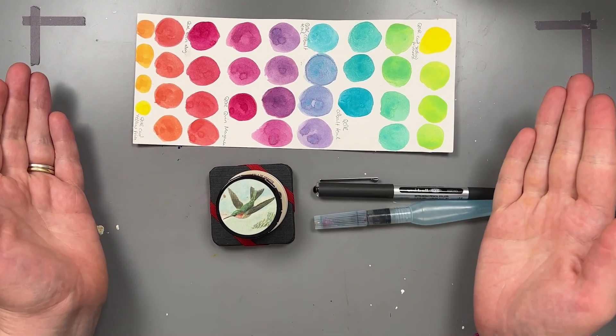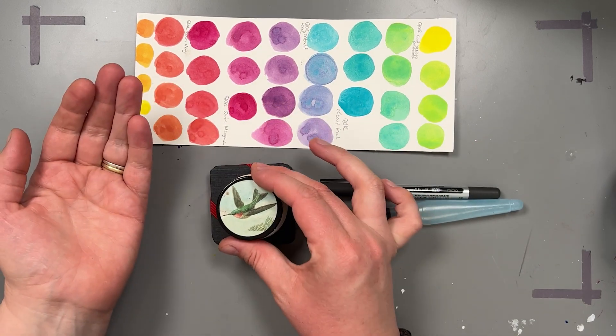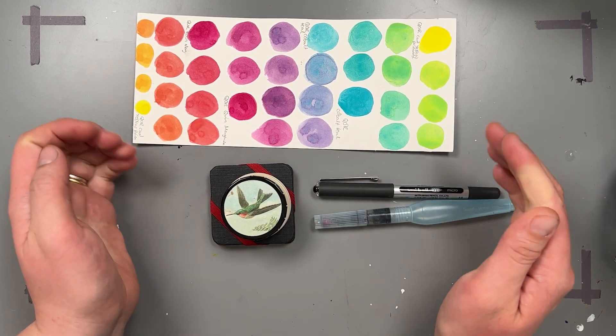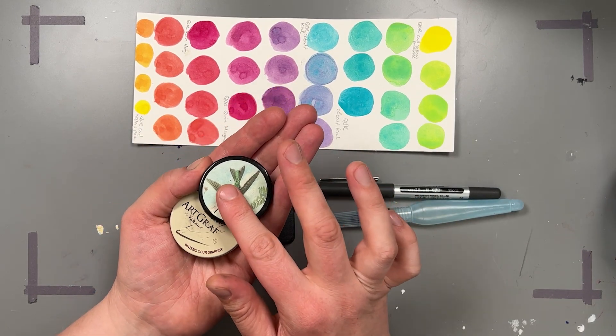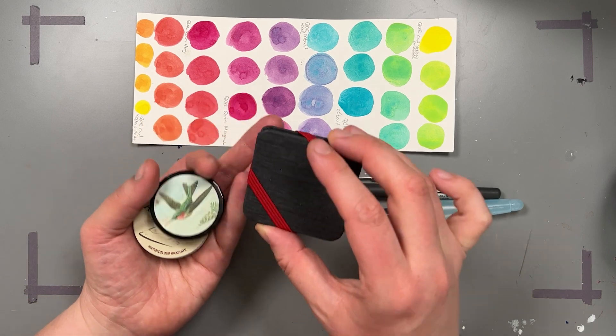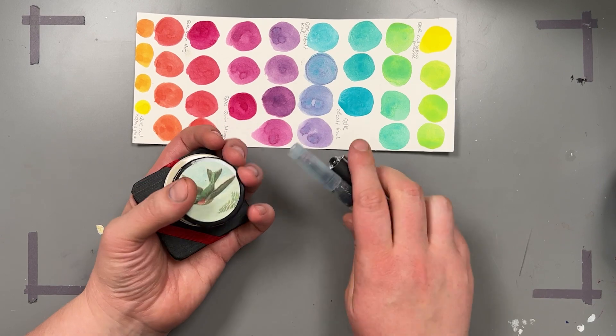So there you have it — this is my teeny tiny art palette. I hope you enjoyed this video and I hope you found it inspiring. What do you think about this very, very small art palette? Would you take something like this with you? Is it a bit too small perhaps? Let me know in the comments and I look forward to seeing you in the next video.